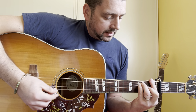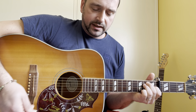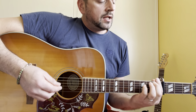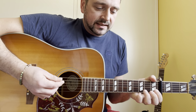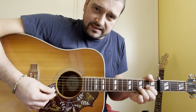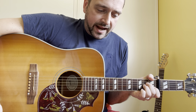For the second chord — F, D minor, E, C, D, C again, D again, E chord — and then you finish by an A minor.